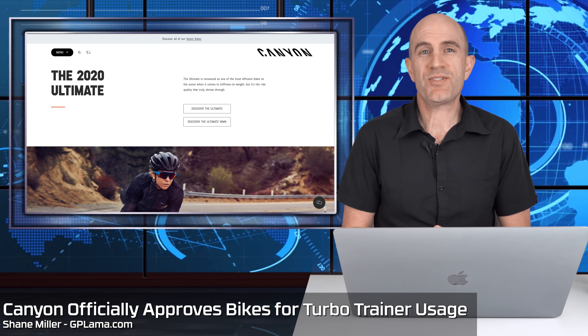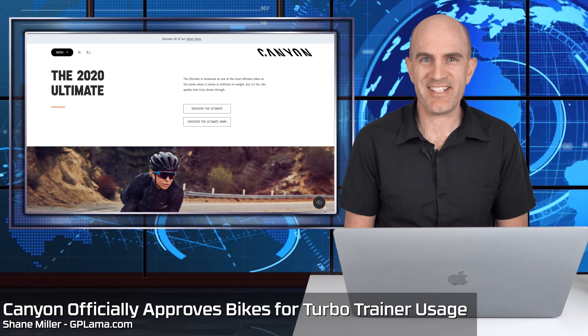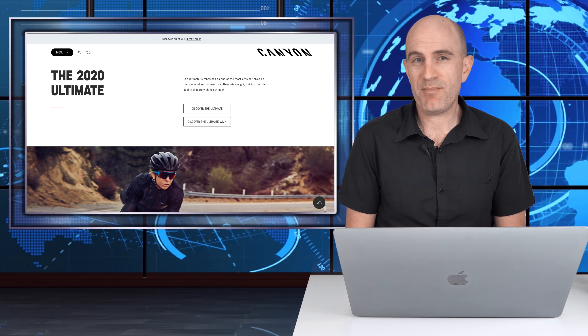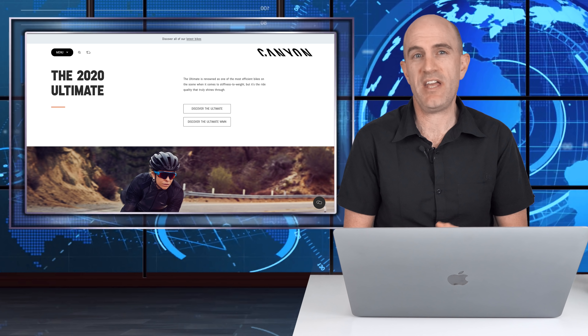From punching bag to poster child in one press release. For quite some time now, Canyon have been my example that I've gone to for having conflicting policies when it comes to indoor trainer usage on their bikes.